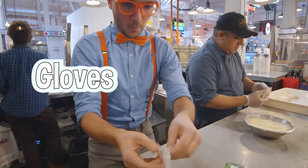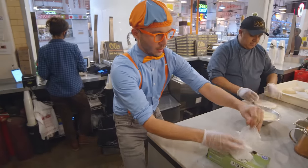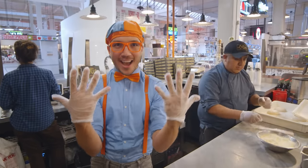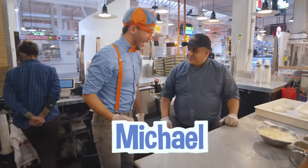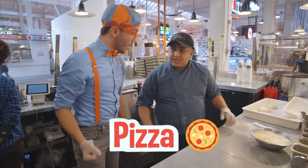Here we go! We've got our gloves on and we're all ready to make some pizza! What's your name? My name is Michael. Hi Michael, can you teach us how to make some pizza today? Yes, no problem, I'm going to teach you how to make pizza.